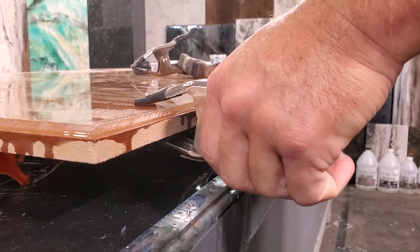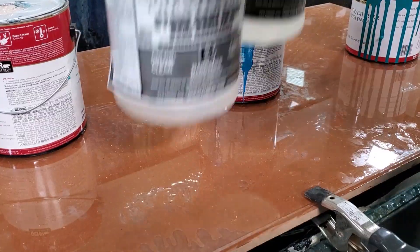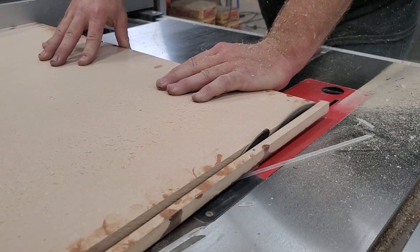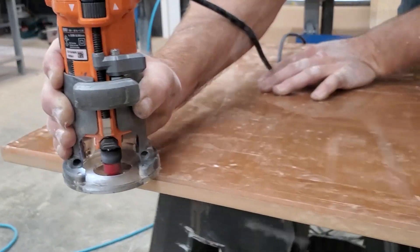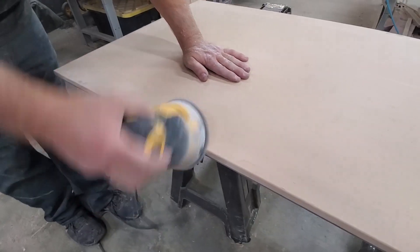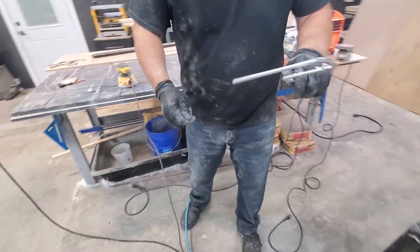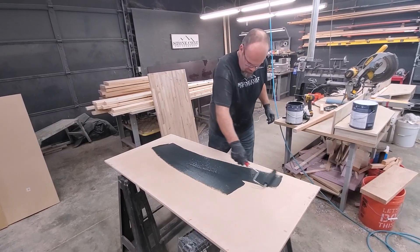I'll clamp it down and weigh it down so I get a fantastic bond. After it's dry I'm going to trim it to size — I didn't want to get the size perfect in the beginning so that if it moved a little bit when sandwiching I wouldn't be in trouble. I used a 1/8 inch router bit on the top and bottom of the project so the epoxy will flow. I've got my weenie roller prepared by sanding off the excess paint and I'm ready for two coats of black paint primer in one.